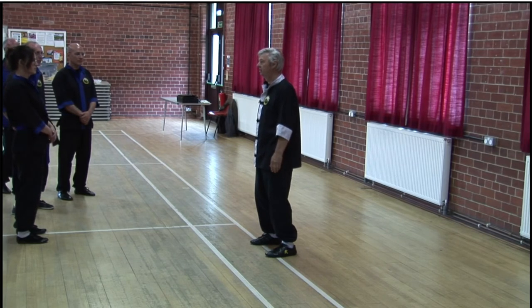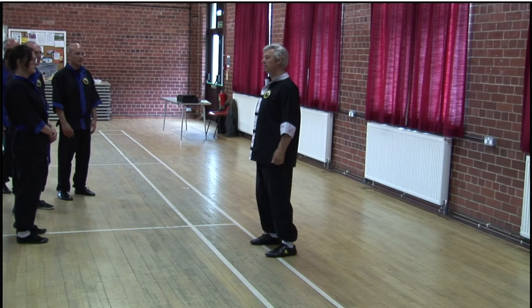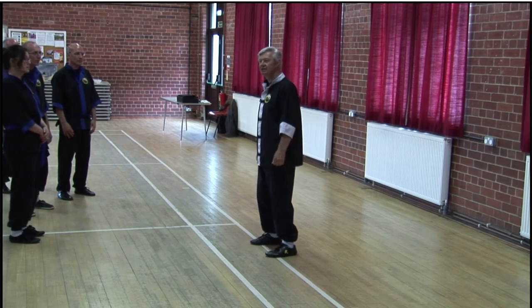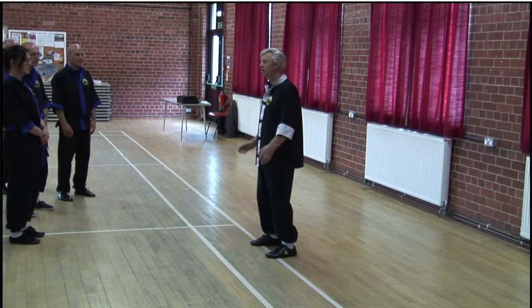And relax your shoulders. This is a big one for new people, because they generally think to stand up straight — they've been to PE at school, pull your shoulders back, stick your chest out. You don't do that in Tai Chi; you just relax your shoulders so they round forward a little bit.